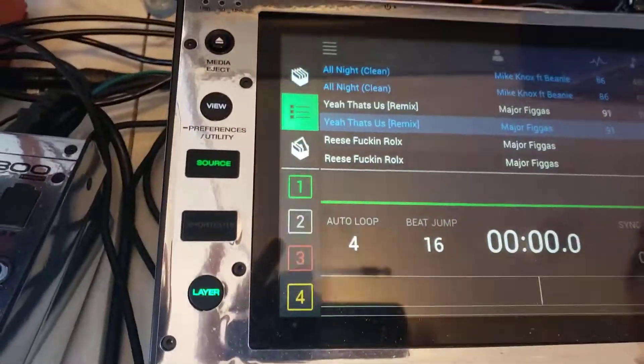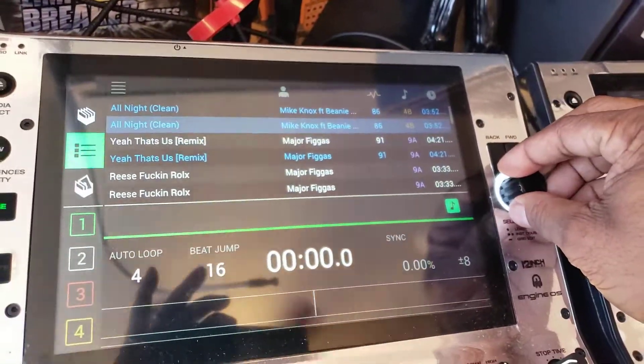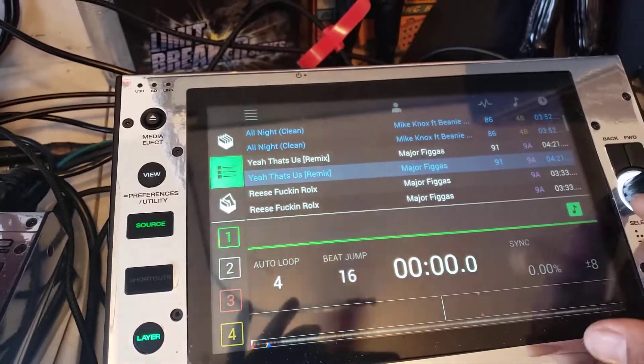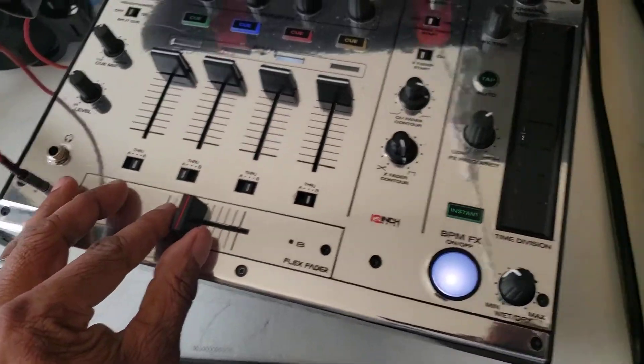Just so you know, you can also scroll here using the wheel button — depends on what you call it. Hit enter and my track is loaded. Move my fader over so you can hear it.